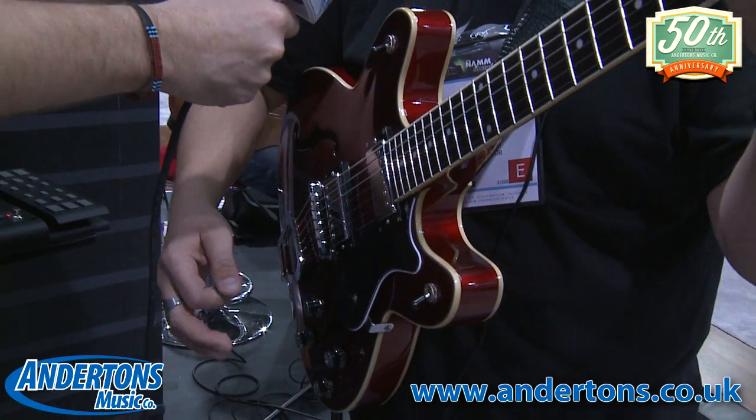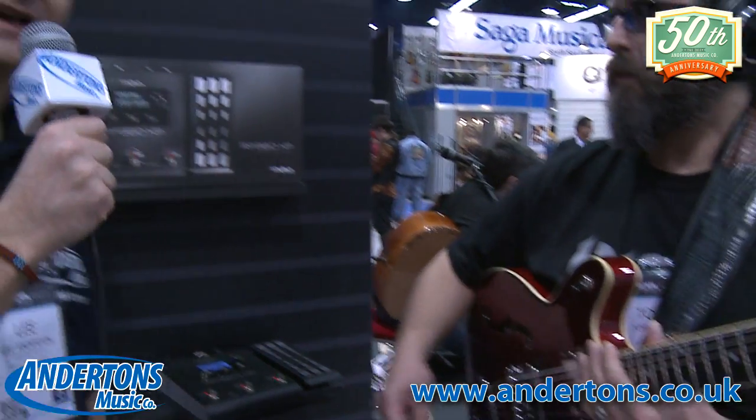And that's the RP360 XP. That is awesome — thank you very much, Tom. I'm reliably informed these are going to be in the shops any day now. The one without the expression pedal is going to set you back about £130, and the one with is £170. I'll get one of these in to do a more in-depth review with Chappers soon. We're going to go and check out the Jamman, so don't go away.